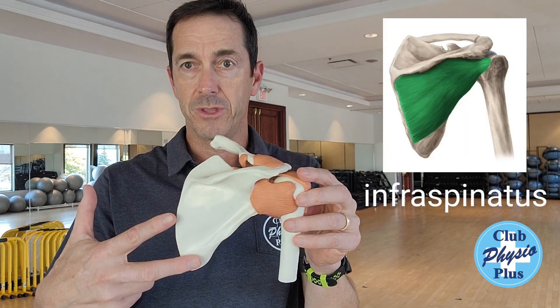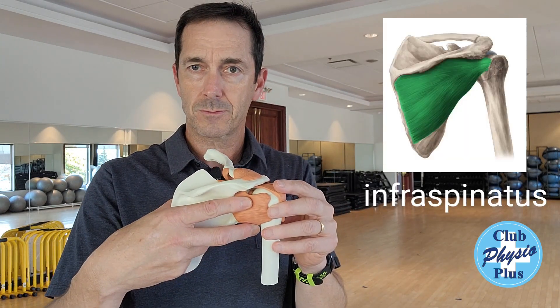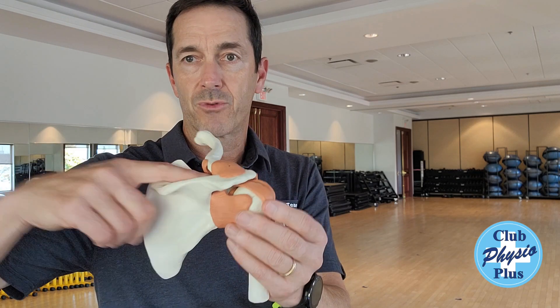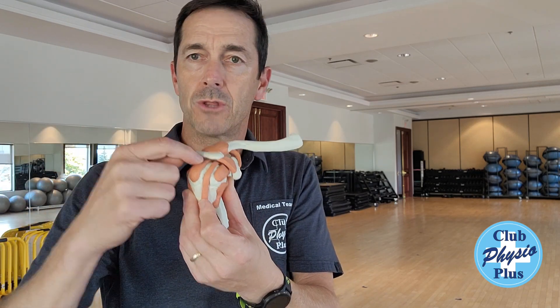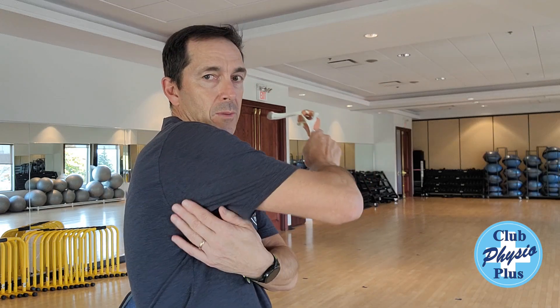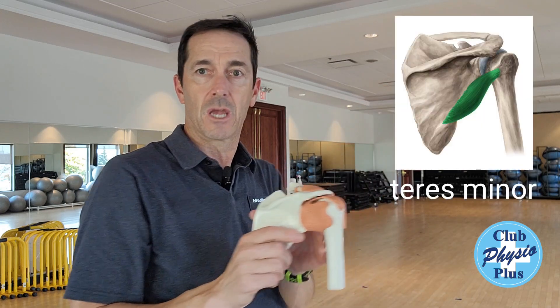So the four rotator cuff muscles: you've got one in the back of your shoulder here — this is called the infraspinatus. You've got one on the top of your shoulder which comes across the top, right on top through here, goes through a little groove, a little tunnel — that's called the supraspinatus. And one behind your shoulder, more back in this area, called the teres minor.